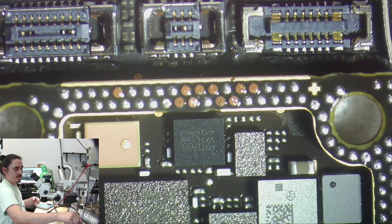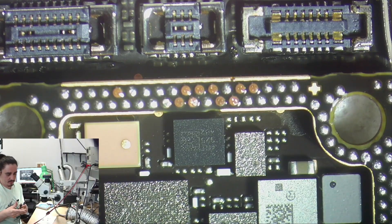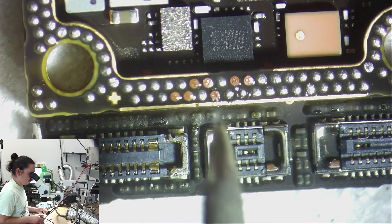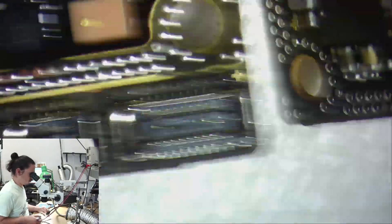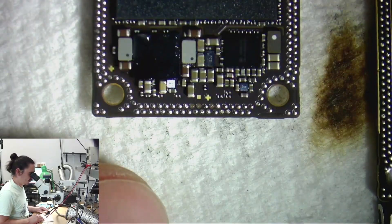The last thing I'll have to do before putting the board back together is fixing the pads on the bottom half side. The last ones are just ground — I'm going to leave those just in case my hand slips and I ruin the other pads. So now I'm just going to try to put this back together. The pads are still intact, so I'm hoping the heating platform along with some supplemental hot air will be enough.